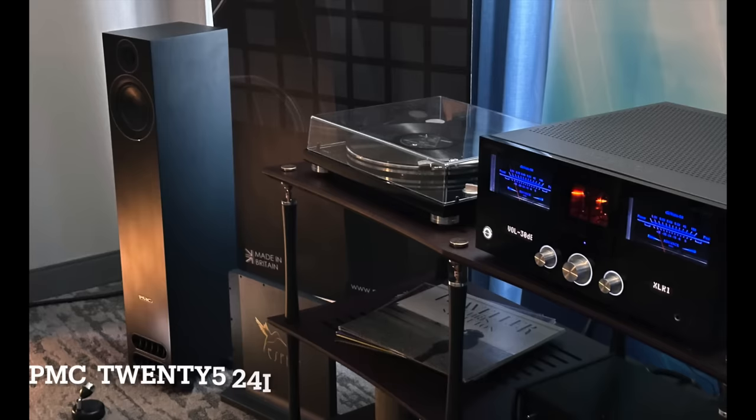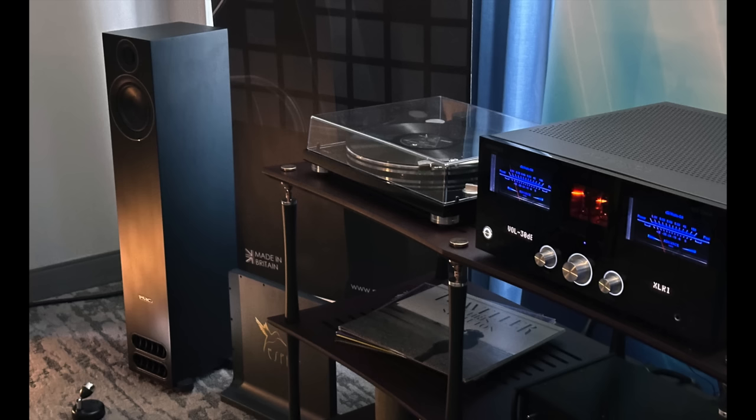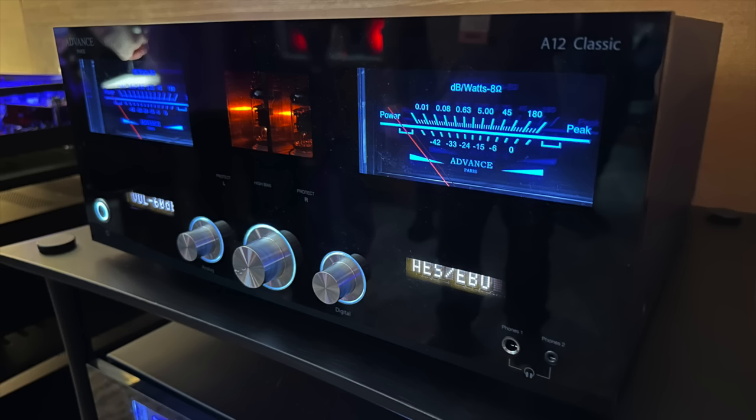PMC is known best for their transmission line speakers — here's what it looks like on the inside. These speakers are big on clarity and also big on bottom end. Even though it's not a very large speaker, I was definitely floored by what I was hearing. I'm going to try to get these in for review.